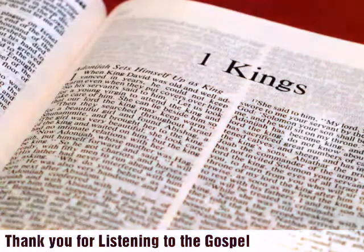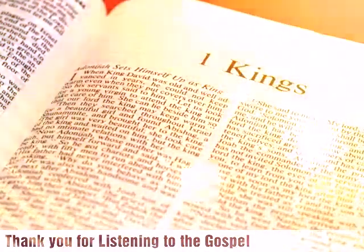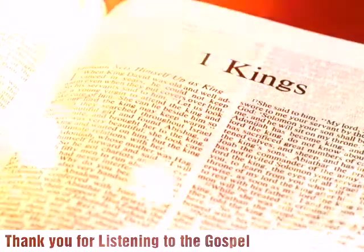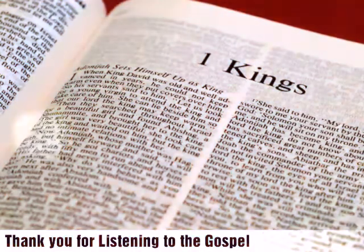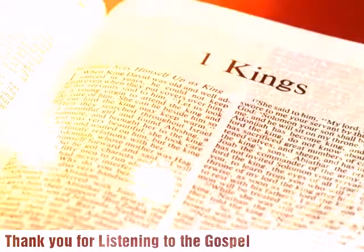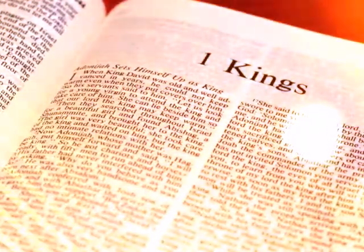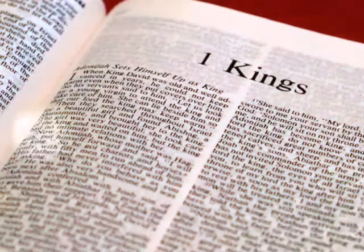He built the inner court with three courses of cut stone and one course of cedar beams. In the fourth year the foundation of the house of the Lord was laid, in the month of Ziv. And in the eleventh year, in the month of Bul, which is the eighth month, the house was finished in all its parts and according to all its specifications. He was seven years in building it.